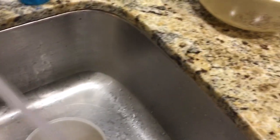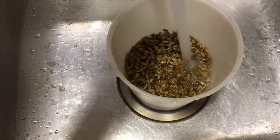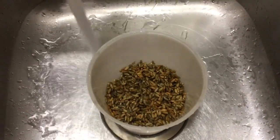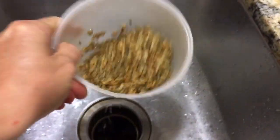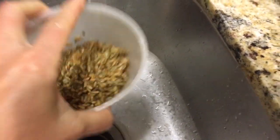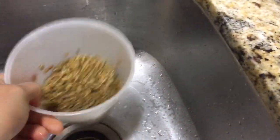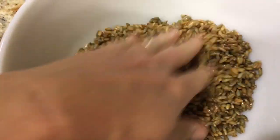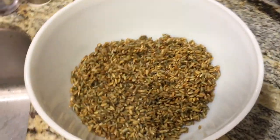At this point we just take it out of the sprouter. I did rinse these another time, let them drain, and continue to sprout through the night. Now it's just going into my bowl.